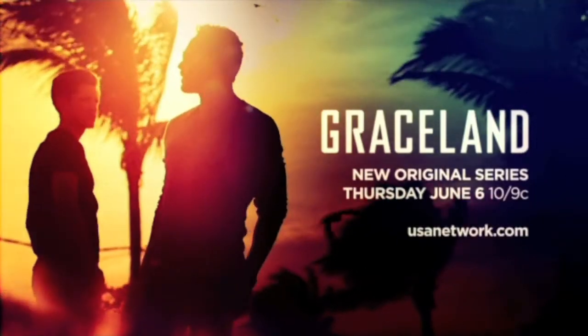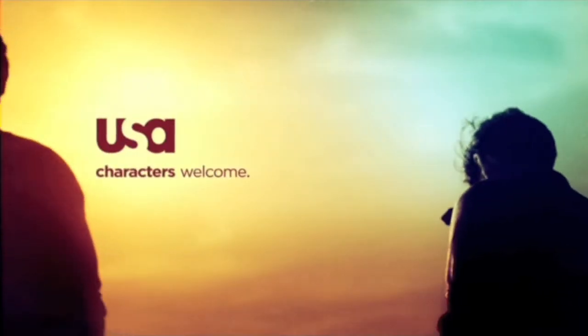Graceland, a new original series, premieres Thursday, June 6th at 10 p.m. on USA. And if I were to be an undercover detective, I would go as a hairstylist because it's pretty unconventional. What would you be? Let's get started.